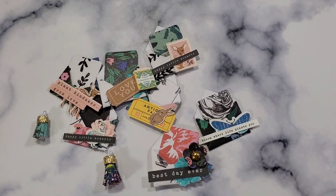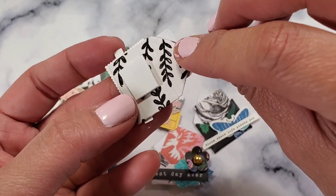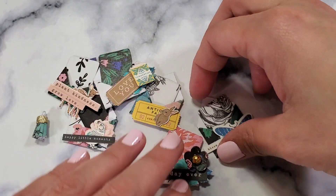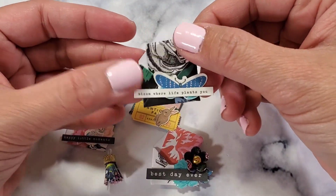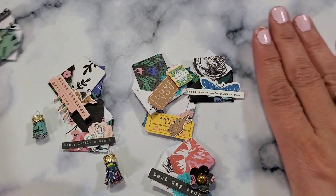Welcome back to my channel! Today we're going to create these tiny little embellishments. You can put double-sided tape in the back or you can put a paperclip in the back so it can be a paperclip that you can use as a giveaway or use in your planner. Let's get started.